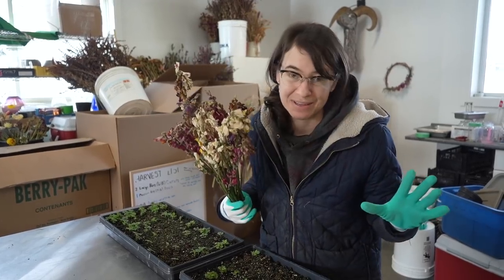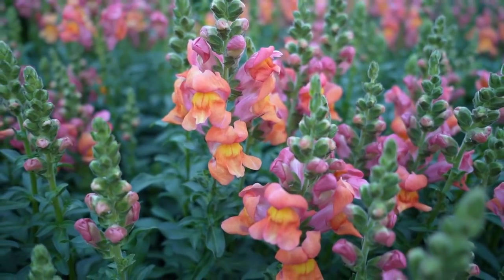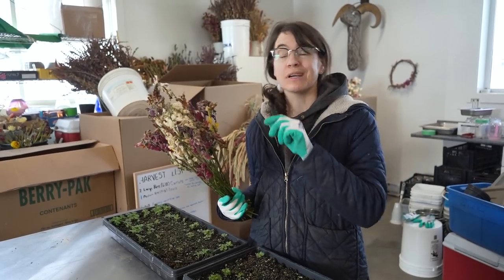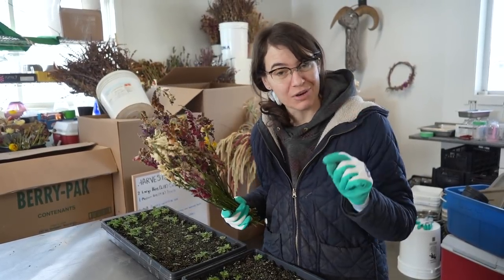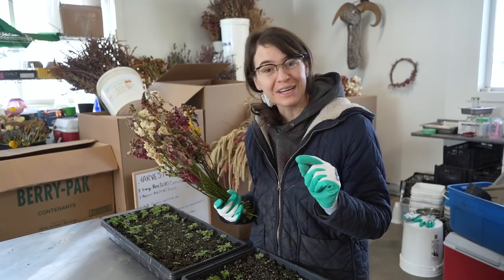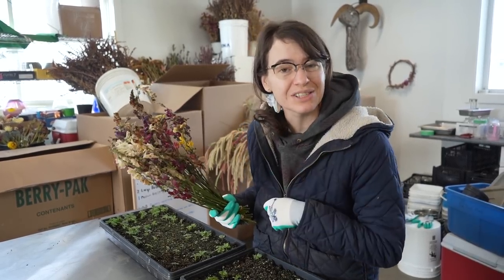I love snapdragons. Here on our flower farm we grow thousands of snapdragons every single year, but what I do not love is snapdragon seeds. Today I'm gonna show you my trick for making growing snapdragon seedlings just a little bit easier.